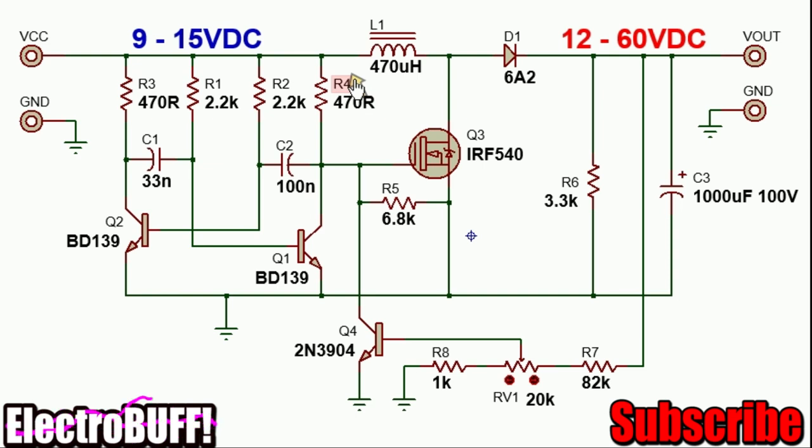When this happens, current will flow from the input through the inductor and through the MOSFET to ground. Energy will begin building up in the core, with a positive reference on one side and ground at the other. After some time, transistor Q2 will turn off and transistor Q1 will turn on, giving a ground reference at that point, which will cause the MOSFET to turn off.